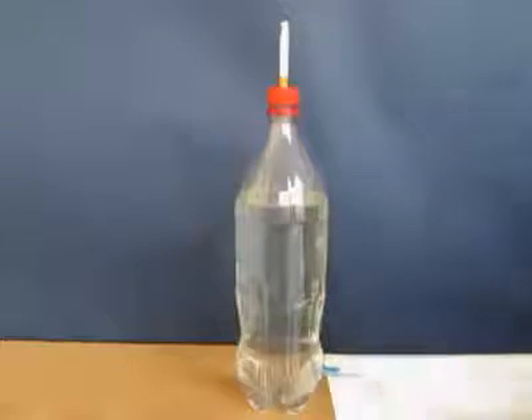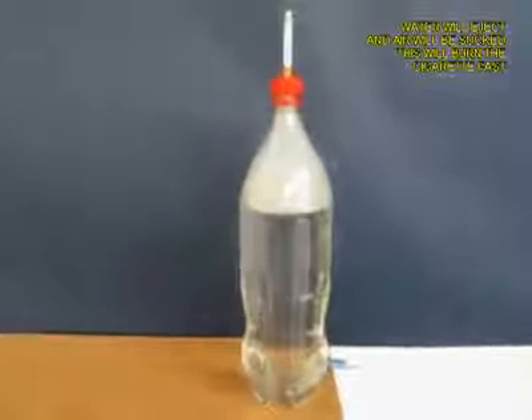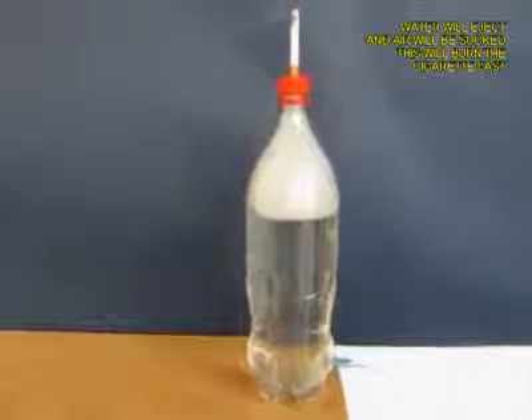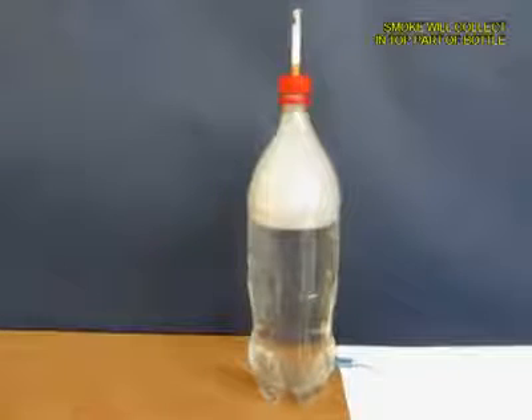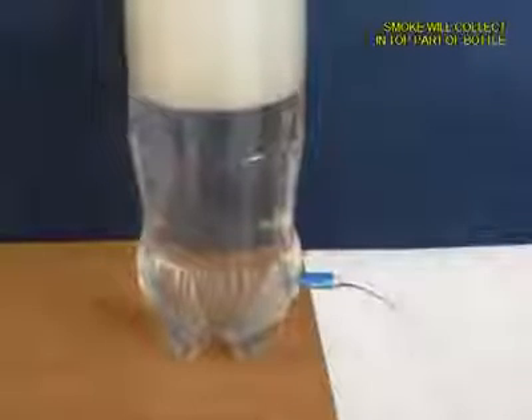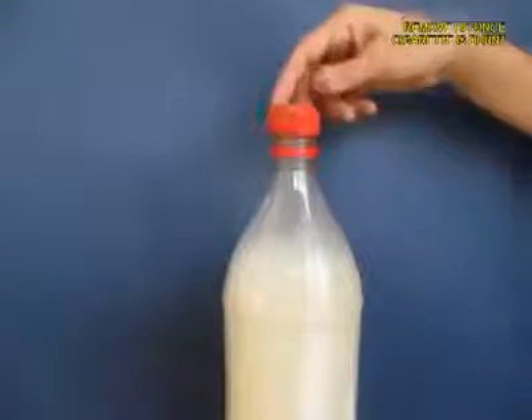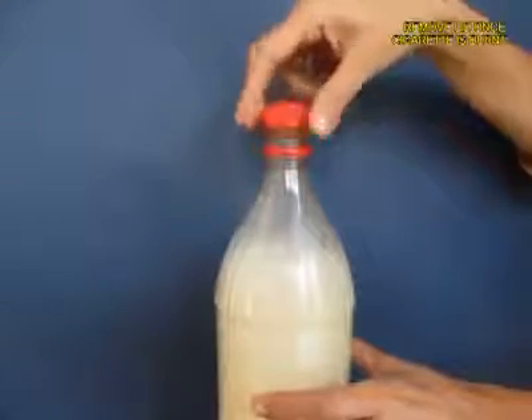As the water pours out it is going to suck air from the top, and what will come inside the bottle will be the white smoke — you can see it visibly, this white smoke. As the water exits you will see that most of the bottle will be filled with white smoke.